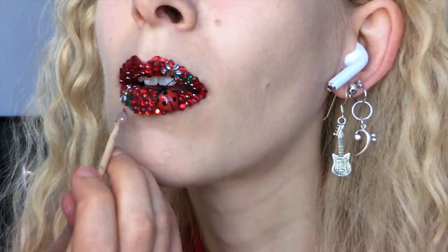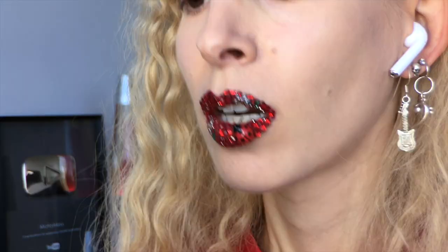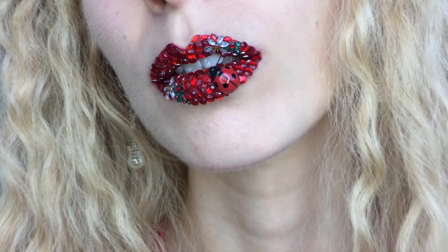I went about my merry way, plowing along my lips with my trowel and spade — tools of the trade. And when I decided I had crammed on just enough red reflection, I'm done.